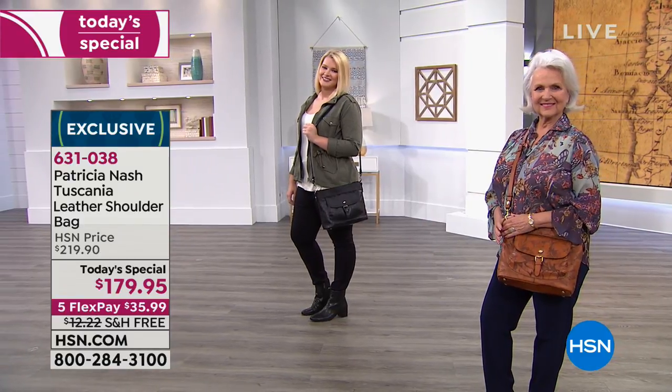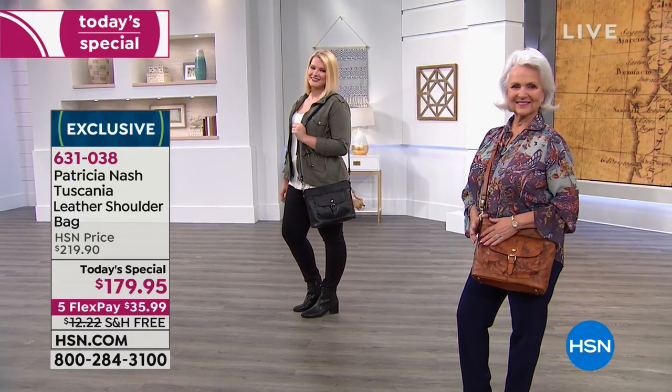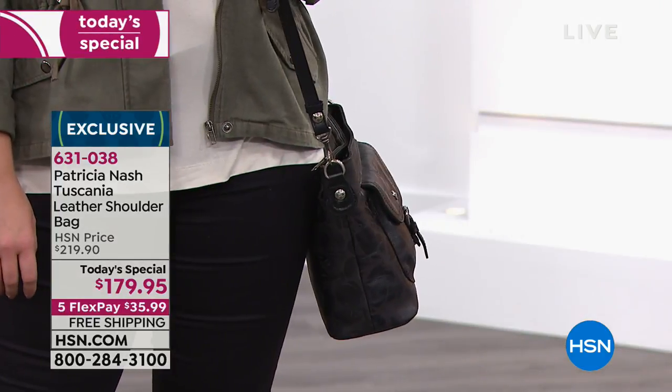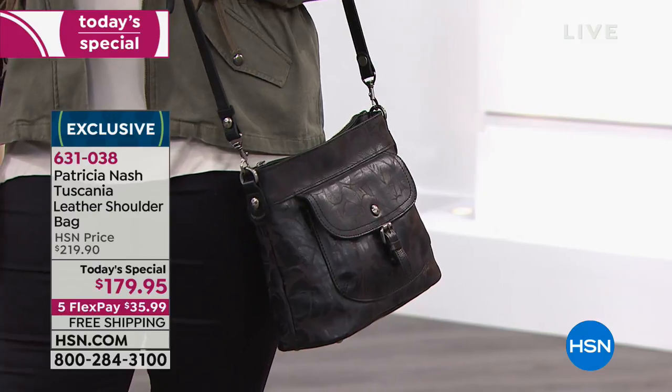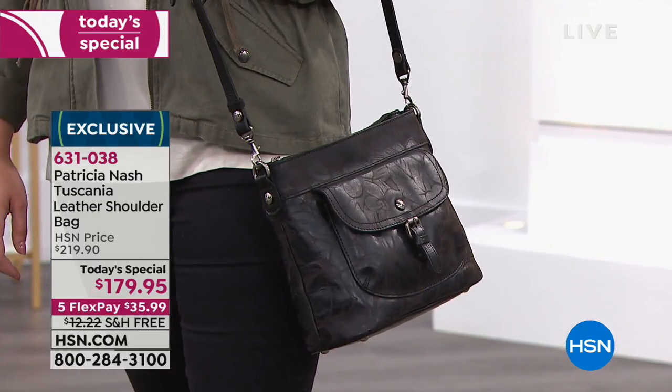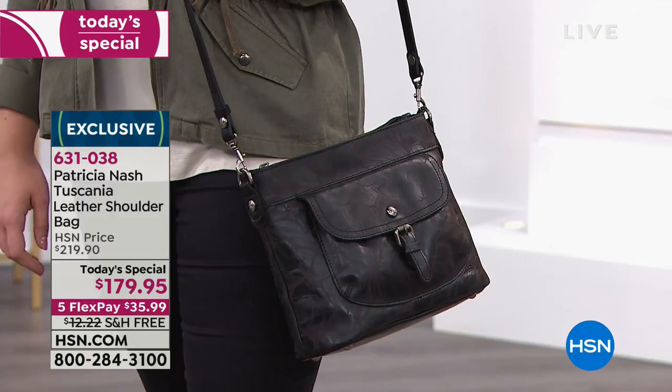I have this big pumpkin holder with the center cut out, meant to put in mums. I was like, forget the mums — I'm putting a poinsettia in my pumpkin holder, just to confuse my son a little bit. He's probably not paying attention. Men don't notice.